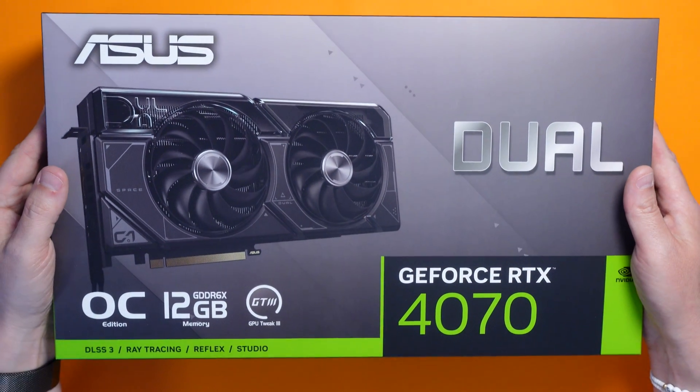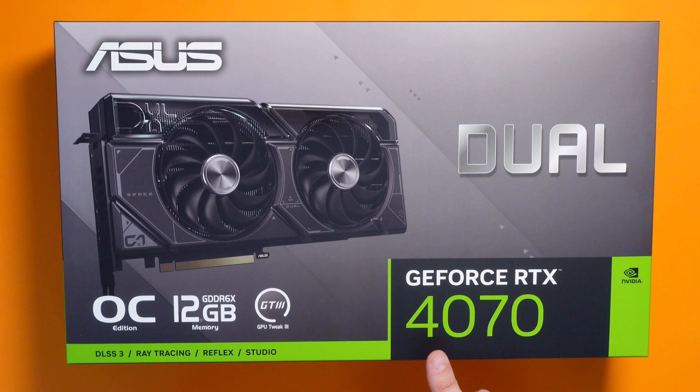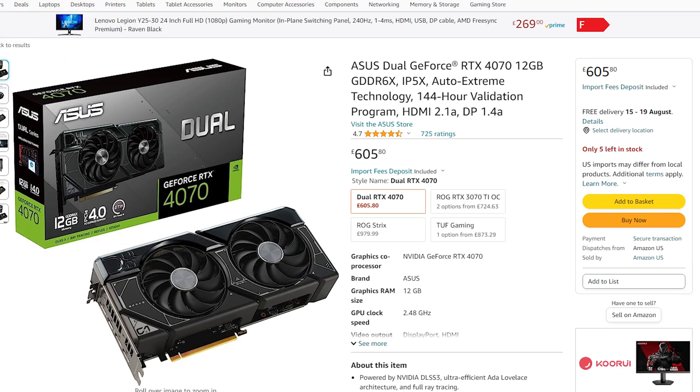So what's the graphics card we're going to be fitting today? This is the Asus Dual Overclocked Edition of the RTX 4070. It's got 12 gigabytes of RAM and you can overclock it — that's probably not something I'm going to cover in this video, but if you're interested let me know. This is an upgrade on what I've got in my computer at the moment: an RTX 2070 Super with 8 gigabytes of RAM, so this has more RAM and it's two generations ahead, which means it should be pretty nippy. Graphics cards range in price from the cheap to the ridiculous — this is somewhere in the middle, costing around £600.